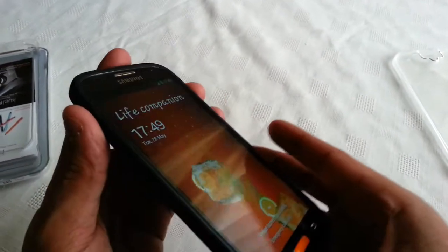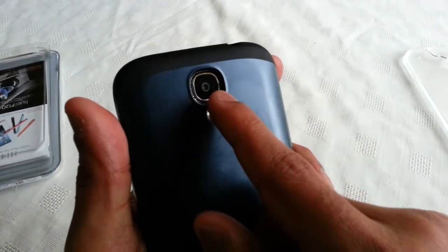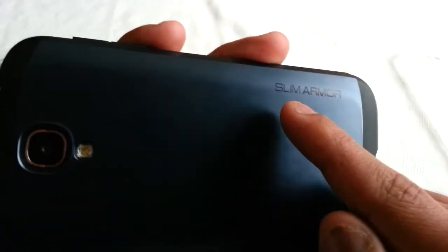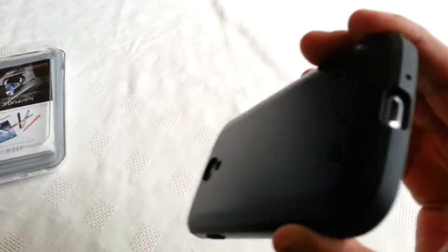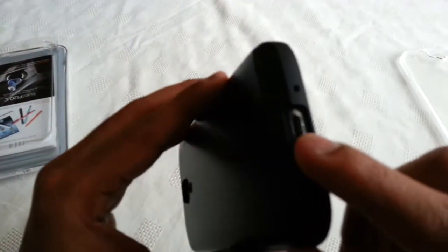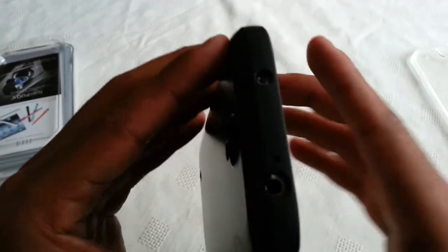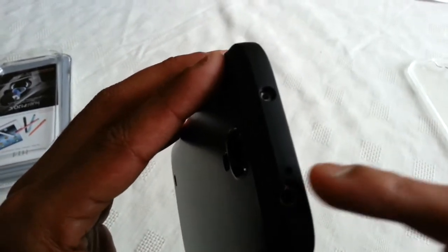Now we're just going to have a look at the cutouts. Here on the back we've got a cutout for the camera and also the flash. Down here on the bottom we've got a cutout for the speaker grill, and you can also see the Slim Armor branding there on the back. We've also got a cutout for the USB port and the microphone. Here on top we've got a cutout for the 3.5mm headphone jack and also the IR blaster.